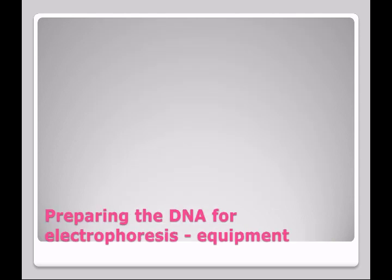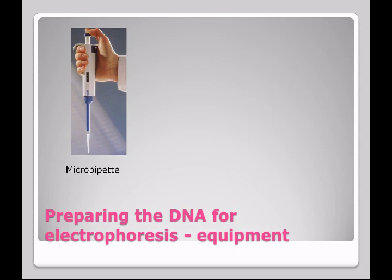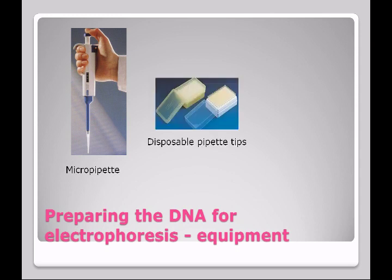When it's ready, we're going to prepare the DNA for electrophoresis. There will be some equipment that will be new to you, including the micropipet. Micropipets are designed to deliver very small volumes. You'll need disposable pipet tips. We have these sterile, so you must maintain aseptic technique when you use them.